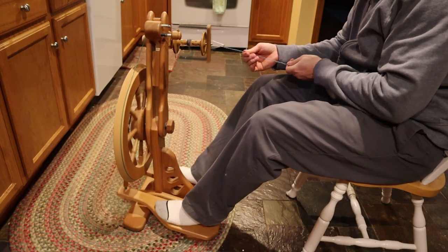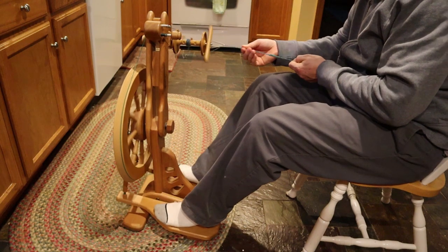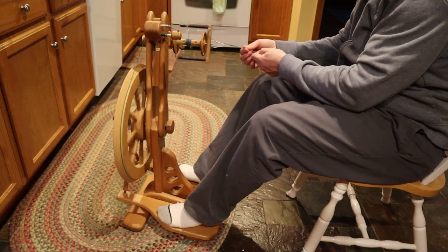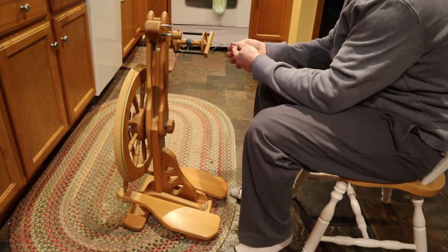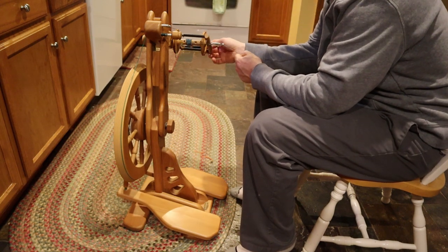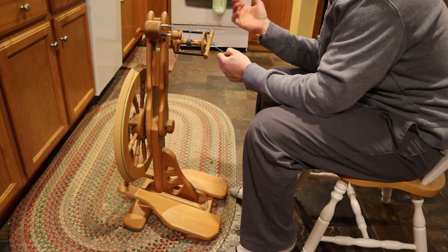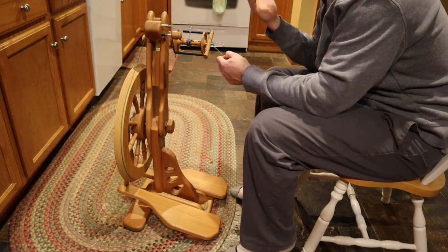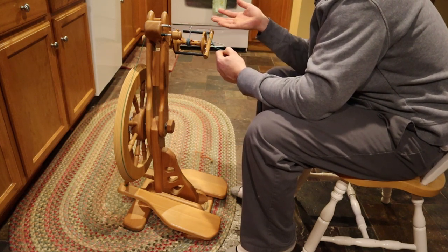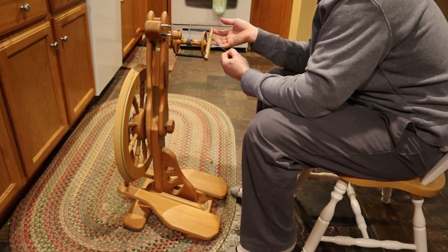If you remember when I was showing the drop spindle, I had to twist the yarn and then separately put it on the spindle. The miracle of modern spinning wheels is that we don't have to do that anymore — it's all getting spun and pulled onto the bobbin at the same time, so there's less for the person to do and that keeps you a lot more efficient. The question is how does it do that — that's the clever bit of the flyer design.